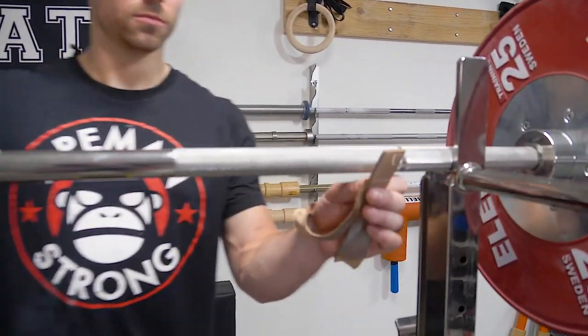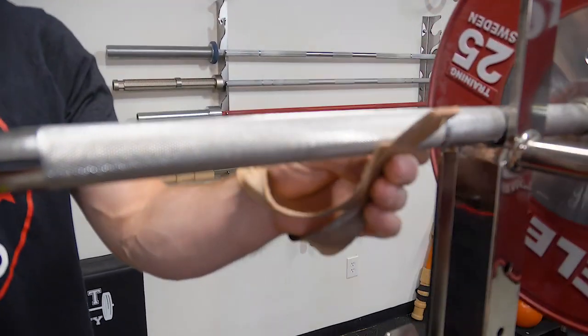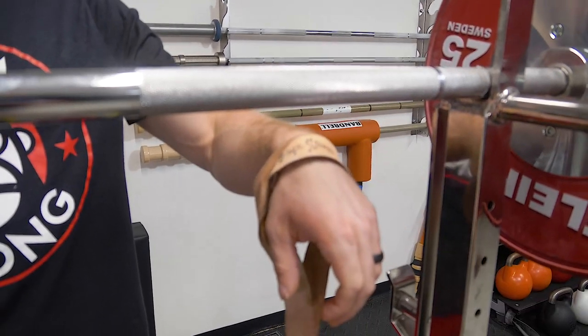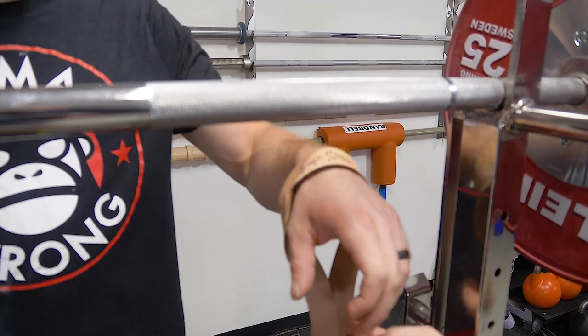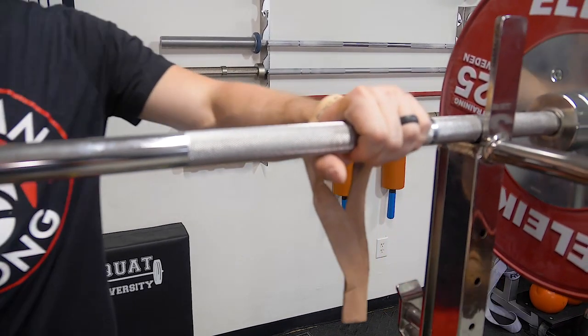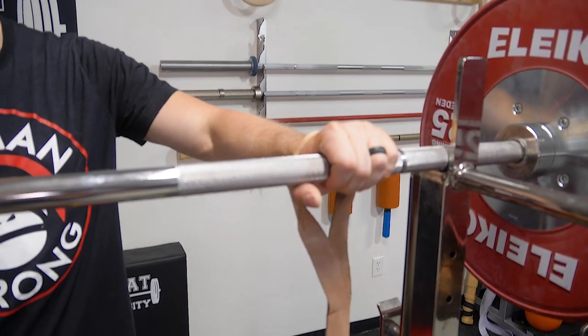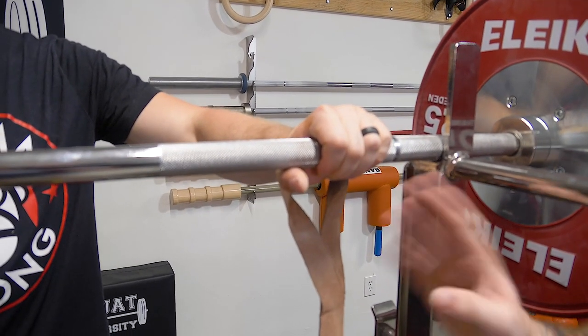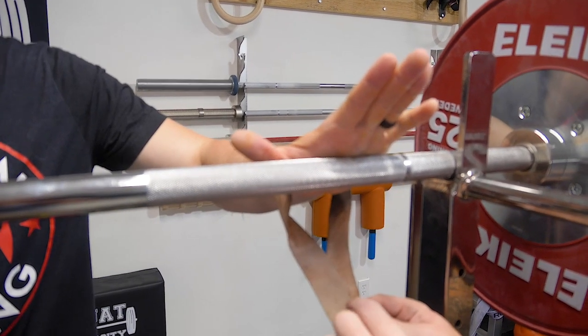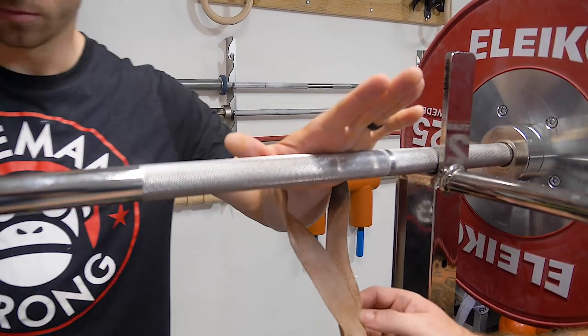So first of all, strapping to the bar. We've got Onyx straps here. Onyx straps are the best straps that I've ever come across — they're leather, they're comfortable, they're durable. I've had these for many years at this point. I recommend you check those out if you haven't seen Onyx straps already. Notice that the overlap is to the inside — that indicates that's the left one and this one is the right one.